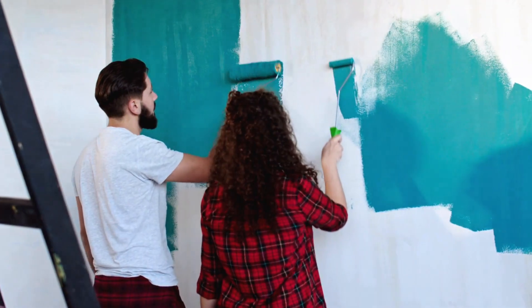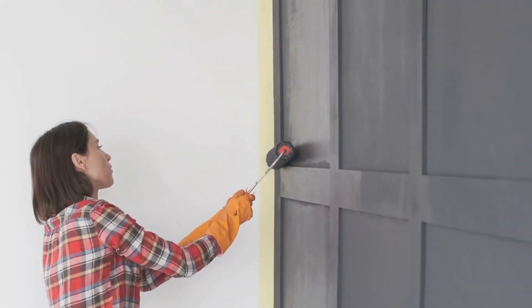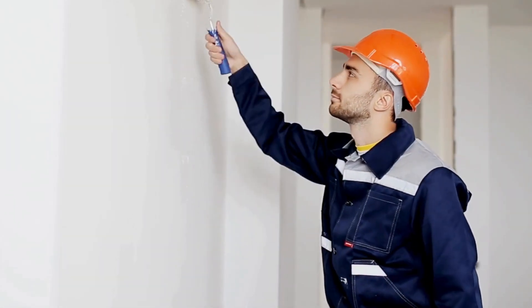In the end, choosing the right paint roller depends on the surface texture and the desired finish. Foam rollers are best for smooth surfaces, nap rollers for textured surfaces, and microfiber rollers for versatility on smooth to semi-smooth surfaces.